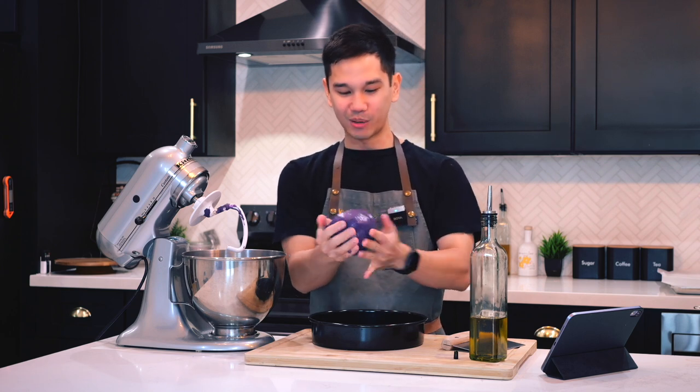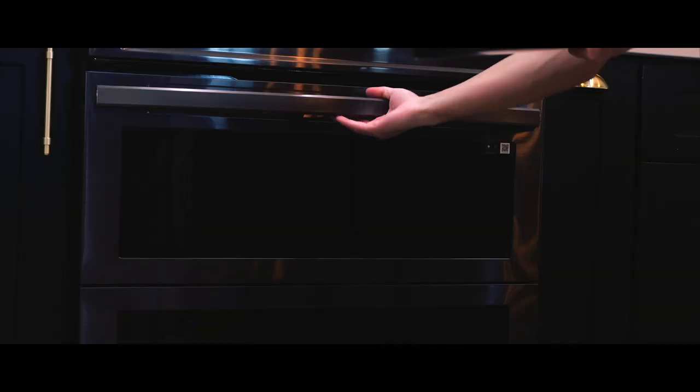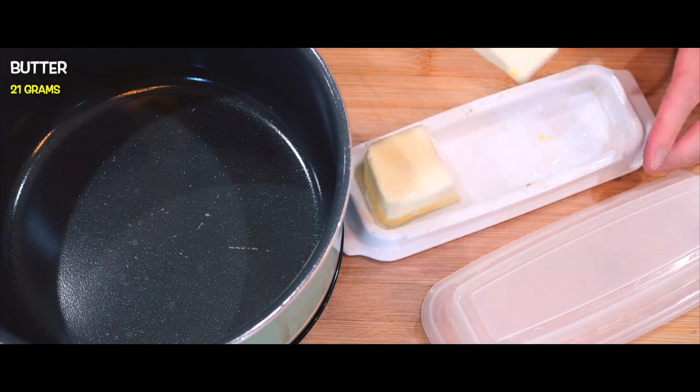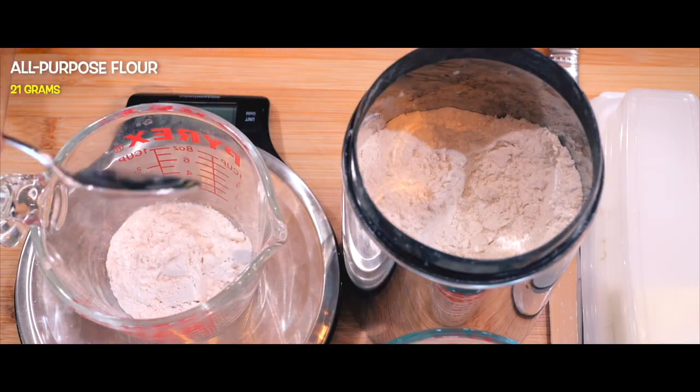Can you imagine this — a purple pizza dough! While waiting for the dough, it's time to prepare the rest of the ingredients. To sauce up the pizza I will be making a simple béchamel sauce. I say simple because all it takes is mixing together melted butter, flour, and milk.